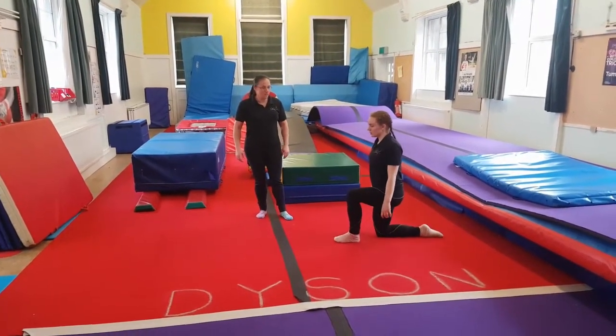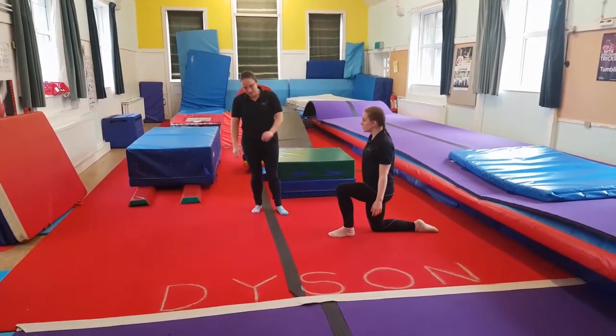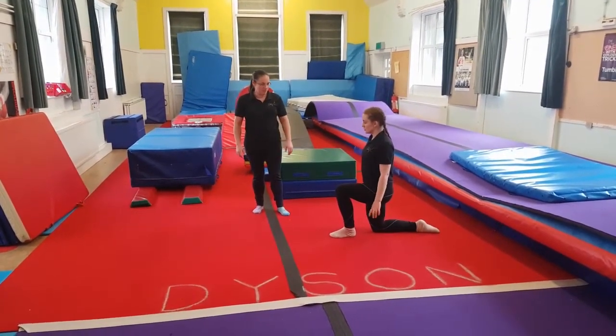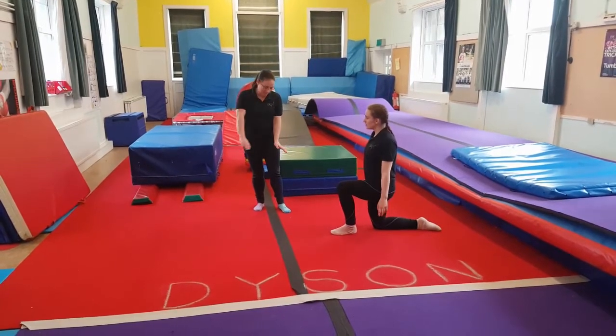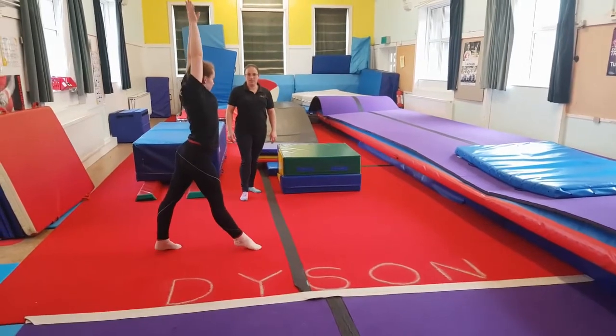So you're going to start on your knees so that you can really focus on the push of hopping your hands around. The most important thing of this prep, Elizabeth, is to try and get your hands all the way around. Good.